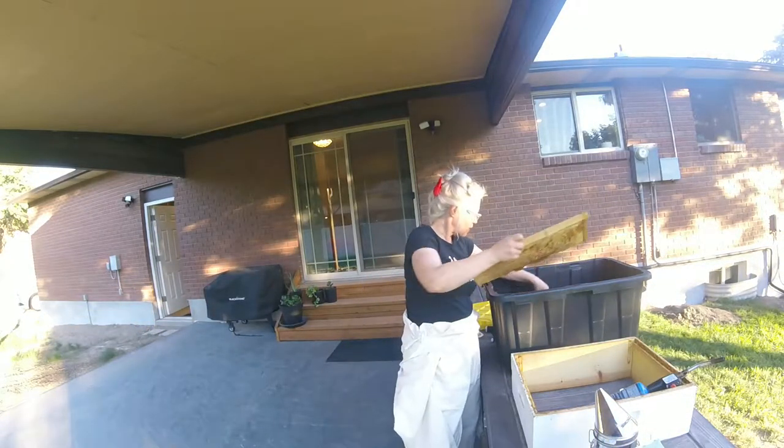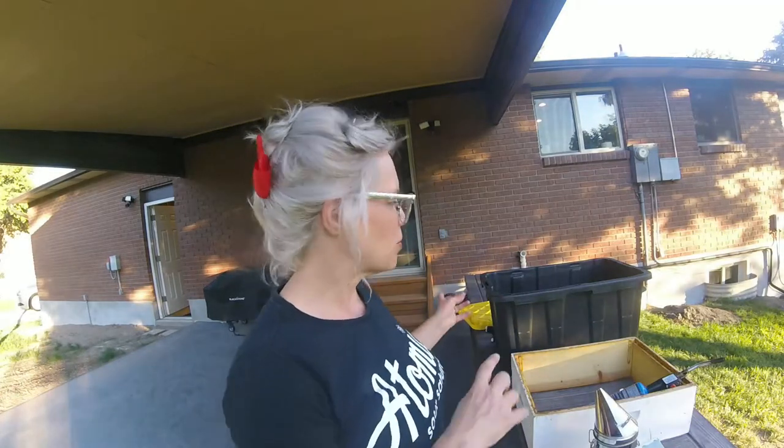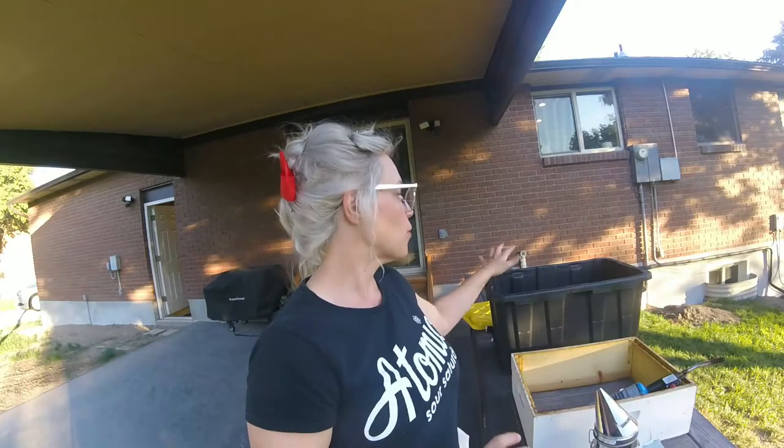I'm gonna put these frames back on the hive for 24 hours, and then I'm gonna take them off. When they're on for 24 hours, the bees are gonna clean them up, and then I'm gonna remove those and prepare them for storage.